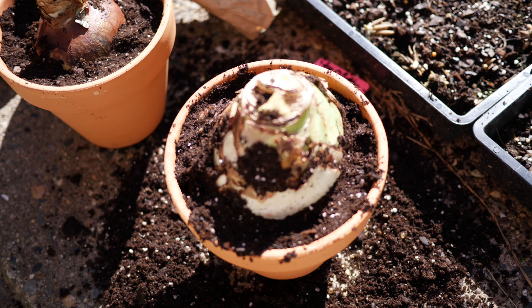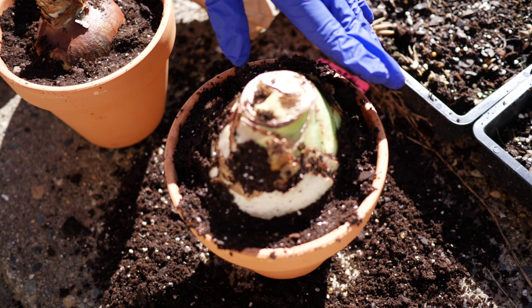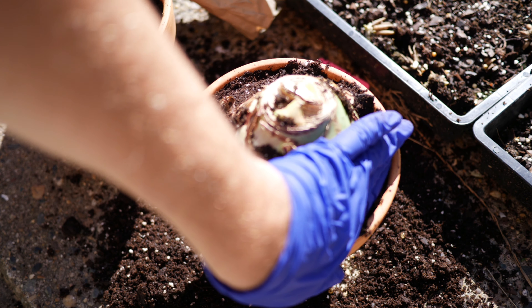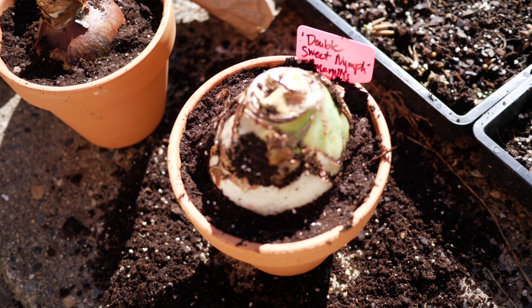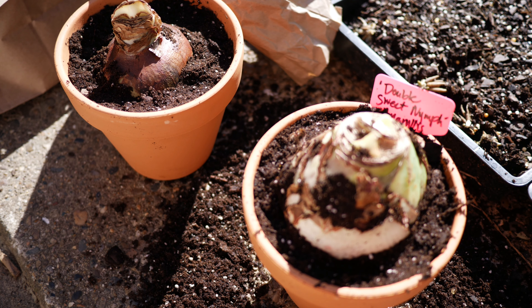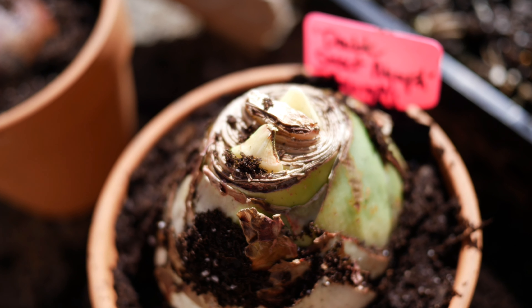Then after I have firmed the soil around the bulb, I'm just going to water this planter extremely well. I'm going to get that soil nice and saturated and get it ready to grow. Once I have done that and allowed it to drain out, I am going to place this in a warm location, about 70 degrees Fahrenheit, until I start to see growth. As I'm waiting for this, it will be important to maintain a watering schedule. You don't want to keep it too wet — ideally, I want the soil's top inch to dry out before I water it again, so we can keep it nice and moist but not so wet that we cause the bulb to rot.